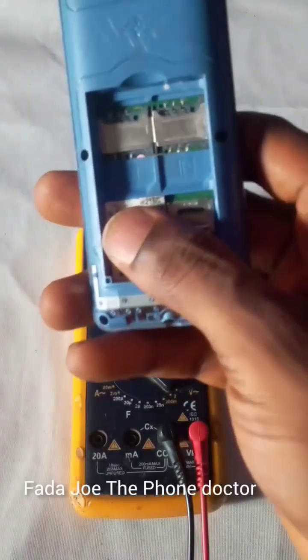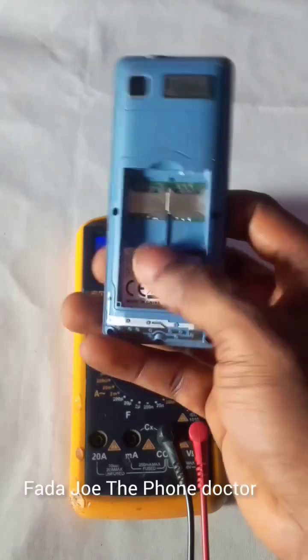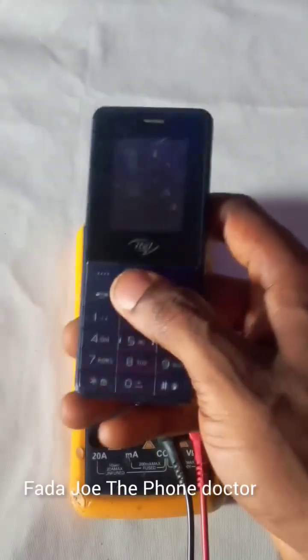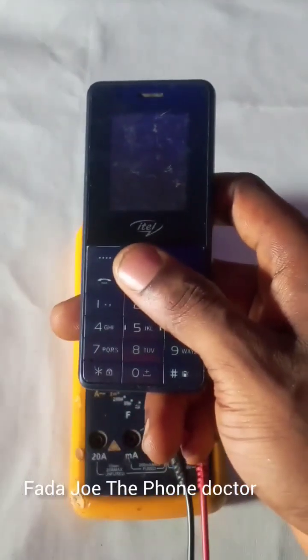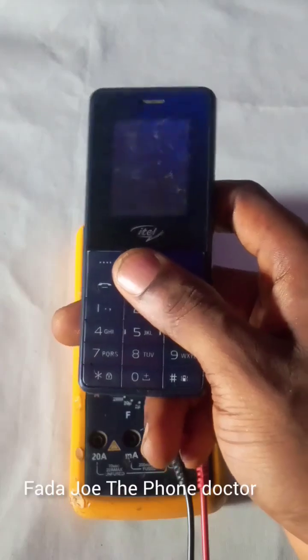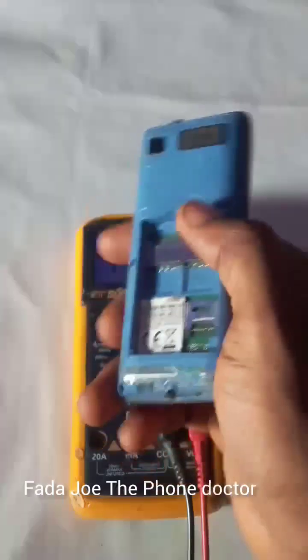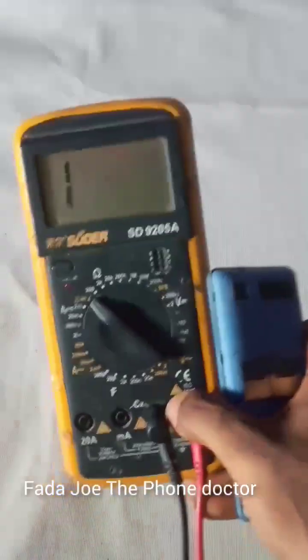So this is an Itel 2160. I'm going to test the phone live right here with you guys to see the problem. According to the owner, the phone stopped turning on yesterday, so she brought it to me today.